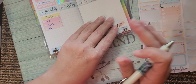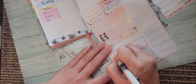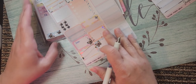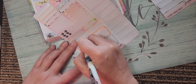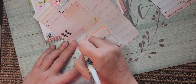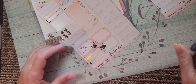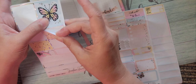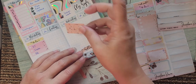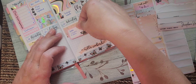I've got a Hobonichi Cousin that I need to film. I think I'm going to put this here and see about doing some layering like this.